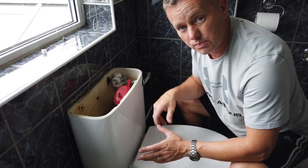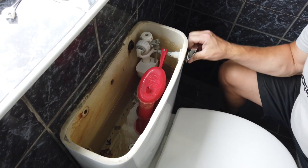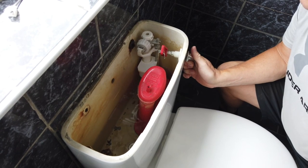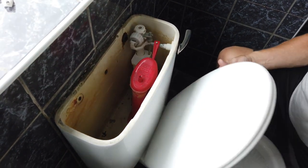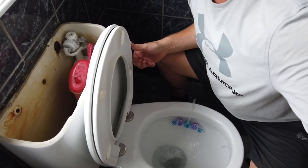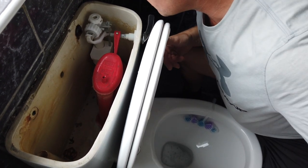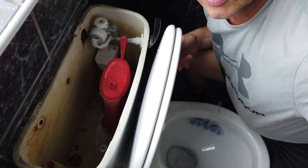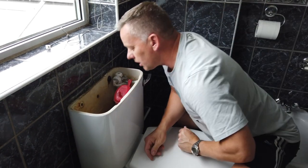If I do this a numerous amount of times I should be able to get it to flush. Eventually we can get it to flush and the water is now drained out — almost. There's a little bit in the bottom, but we've got most of it done.